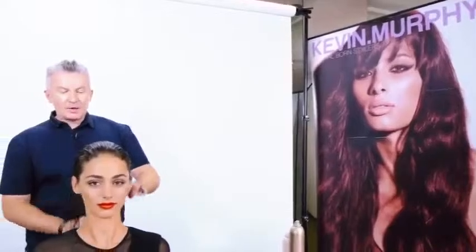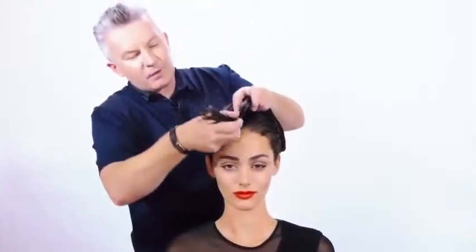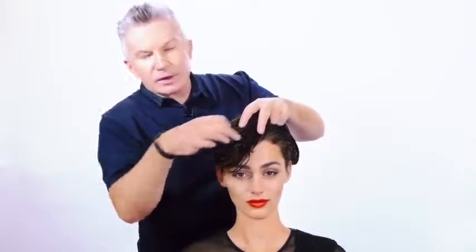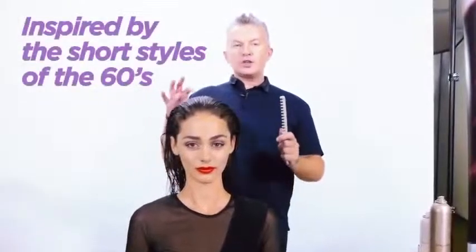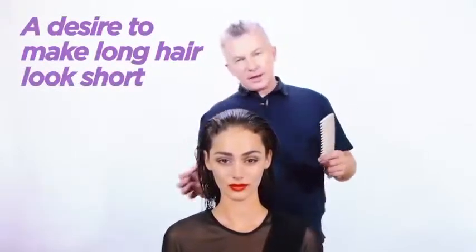Hi, Kevin here. I'm going to show you how to do a new and exciting look out of our new collection called Honey. Honey is a very short looking look on long hair. So what we're going to do is take a lot of the hair, sew it all back, and then bring all this front hair forward to try and make it look like it's short. Honey has been inspired by the short haircuts of the 60s, and I've been really fascinated by that look, but I don't necessarily want to cut the hair off.